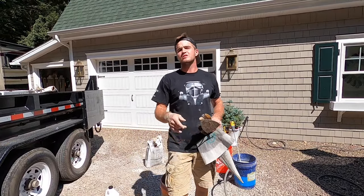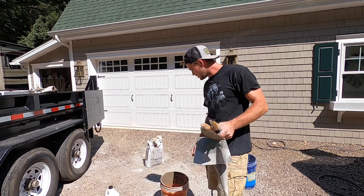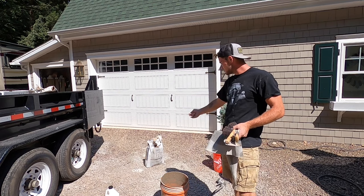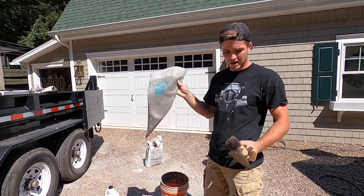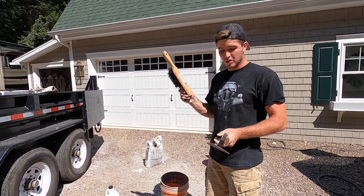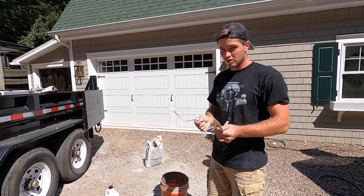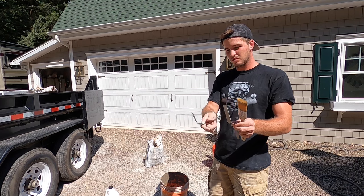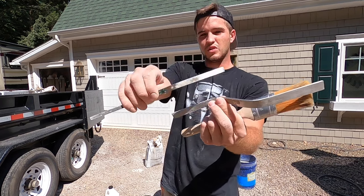Hey everybody, I'm Mason. In this video I'm going to show you all how to point a stone veneer wall. Things you're going to need are some buckets, a water source, veneer stone mortar, some bonding agent, a grout bag, a brush, a trowel, and a couple different sizes of slickers — I have two, bigger and smaller.